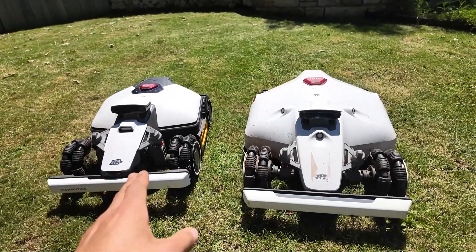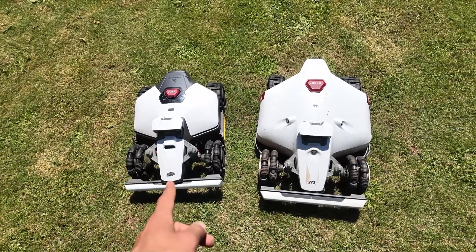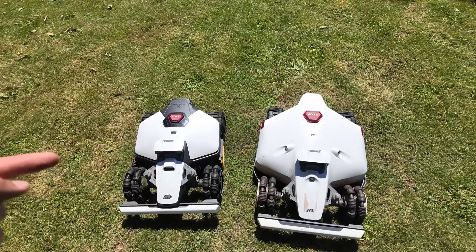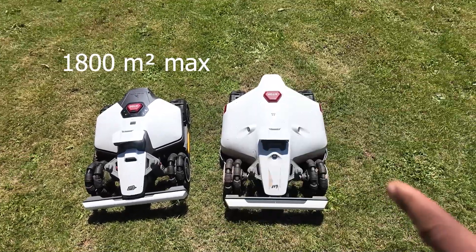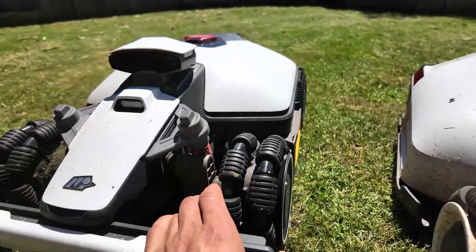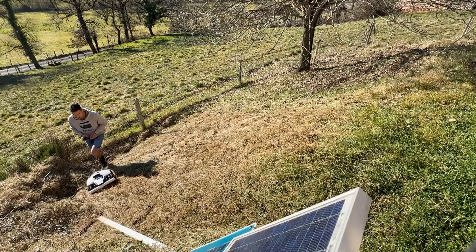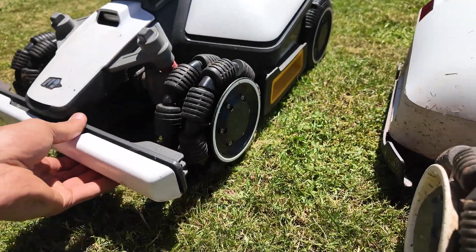It's going to be a quick video to show you these two robot mowers. You can already see that they are quite similar. What will make the difference between the two is the mowing surface. The Luba Mini can handle surfaces up to 1,800 square meters maximum, while the Luba 2 can go up to 6,000 square meters. They have exactly the same wheels on both robots — notched wheels at the rear, allowing the robot to grip well on slopes, and wheels that slide at the front so it doesn't tear up the lawn.